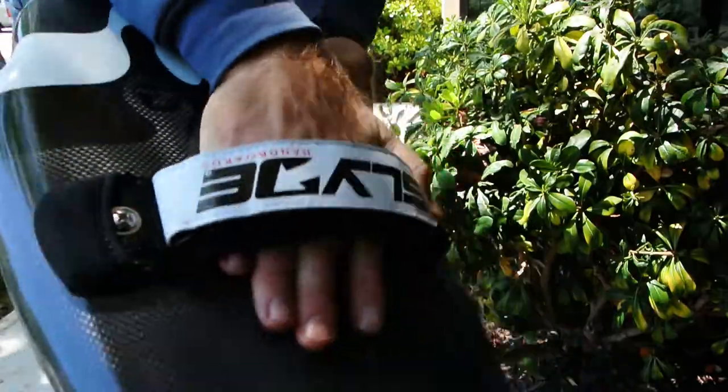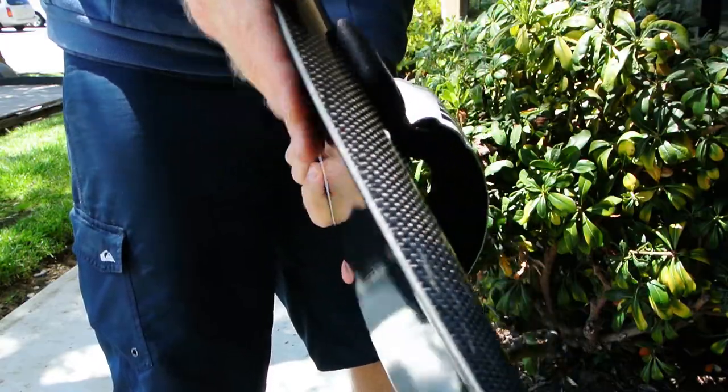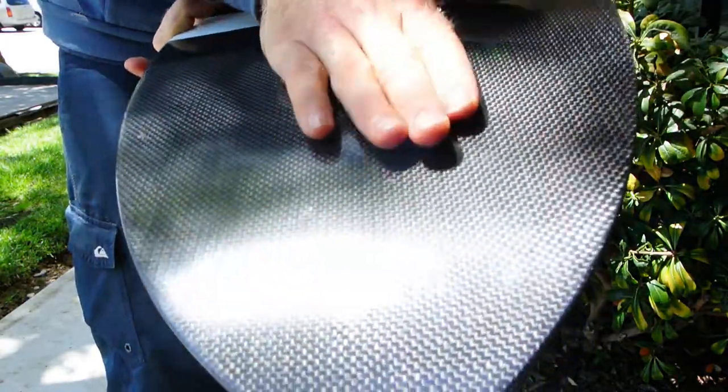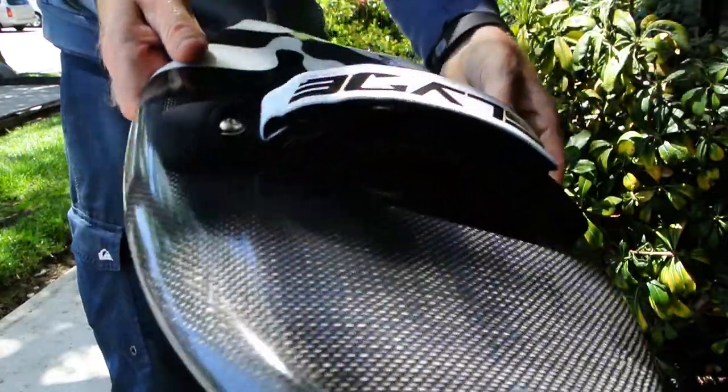Inspiration from the shape comes from the shortboards of the late 80s. You can see the swallowtail — just an epic finish on this board. Love the carbon fiber, just such a great material to work with.